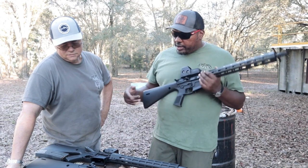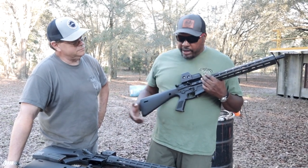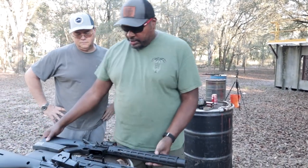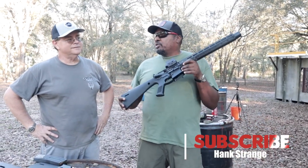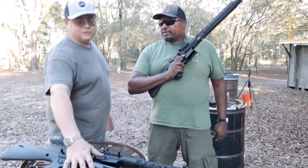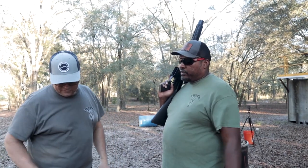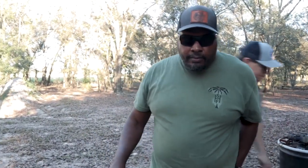They haven't shot the WWSD Brownells rifle yet — it came mint out of the box. Walt has shot his build in a bullet trap but not outside. The plan is for Hank to shoot his integrally suppressed build and Walt to put his Gemtech can on his build, then they'll also run the Brownells WWSD rifle. Hank's build already has a built-in can, so no extra attachment needed.